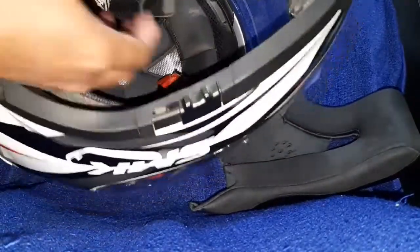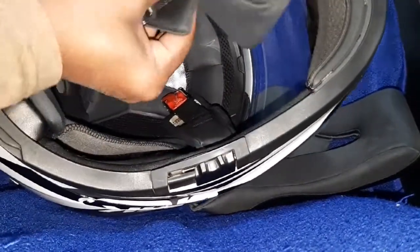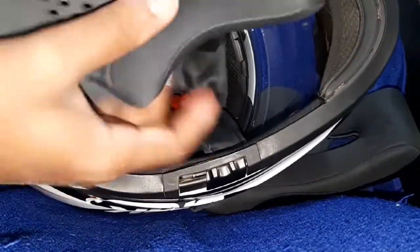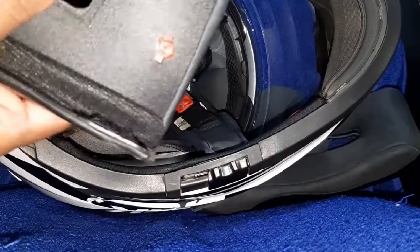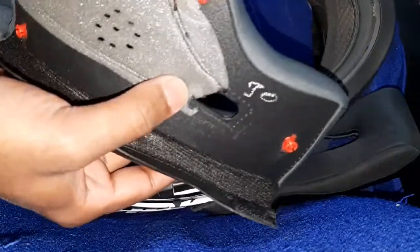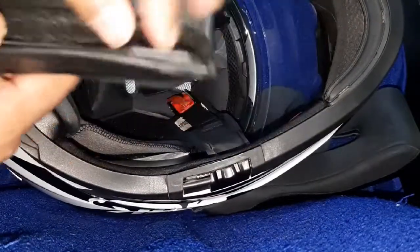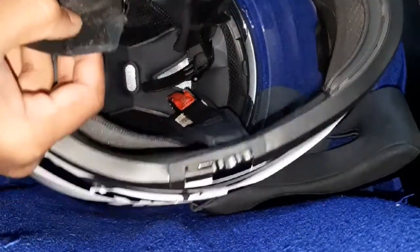Now you can see it removes. I am removing the belt through the hole and the full padding is removed. You can see the lock buttons lock inside, and this is the strap.